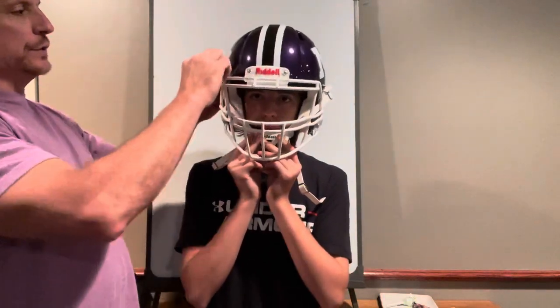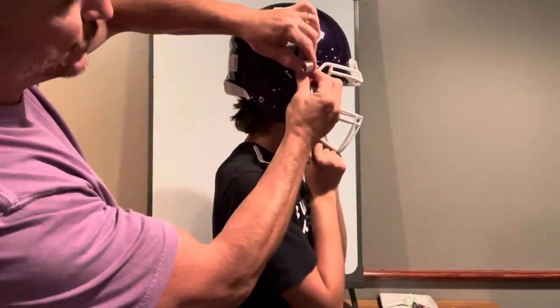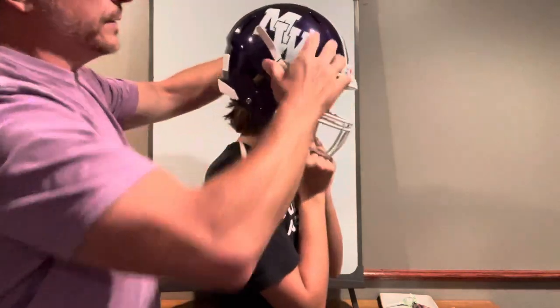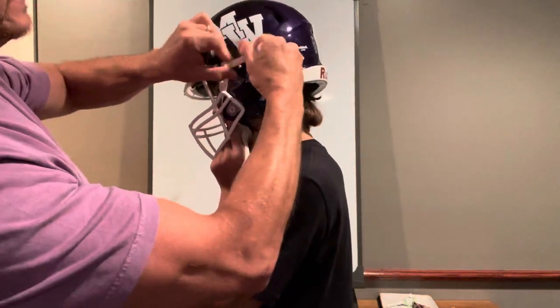If you turn sideways, you notice that the clip is going above the strap, so what I would do is make it shorter, a little tighter, and check right there. On the other side, see how it's past it — I'm going to slide it down a little bit, and you can see it right there.